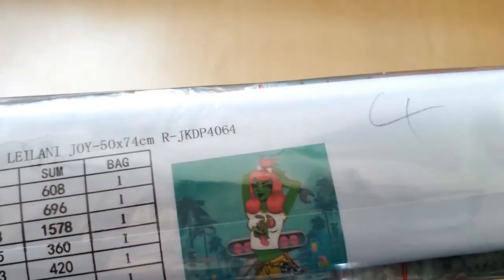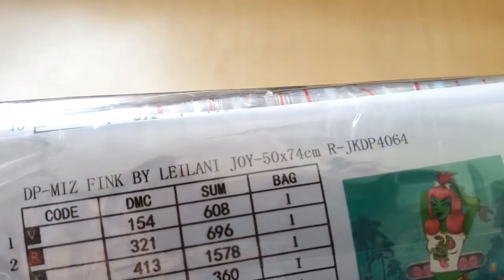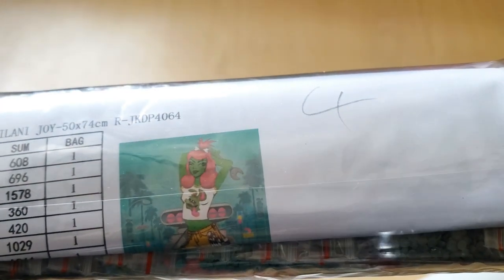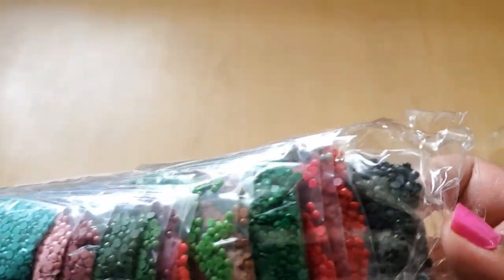Pull out the drills. Here are the drills for our kit. It's called Ms. Fink by Leilani Joy. Here's the thumbnail — I'll show this one up close afterwards. And here are our drills.